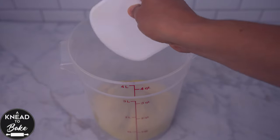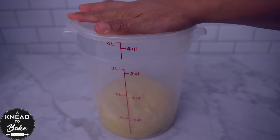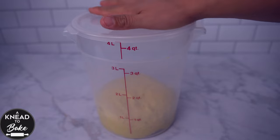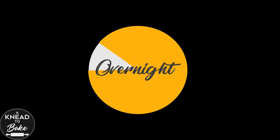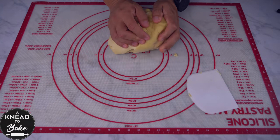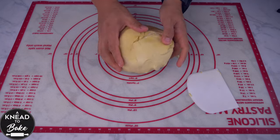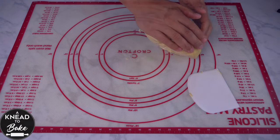When the dough is ready, take it out of the bowl and place it in a greased proofing container. Cover the container and place it in the fridge to proof overnight. Next morning, get the dough out of the fridge, place it on a pastry mat, and stretch and fold it to create a ball of dough.